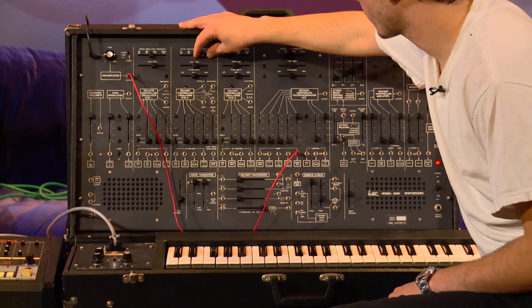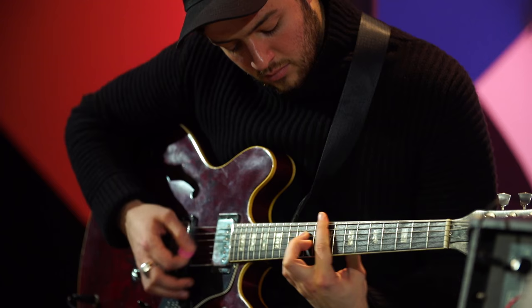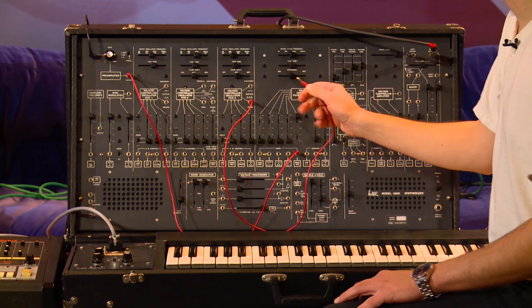But I can technically make it really crazy sounding. And then I can say, okay, I want to make it even weirder. I want to take this VCO and affect the rate of what's modulating the filter now.